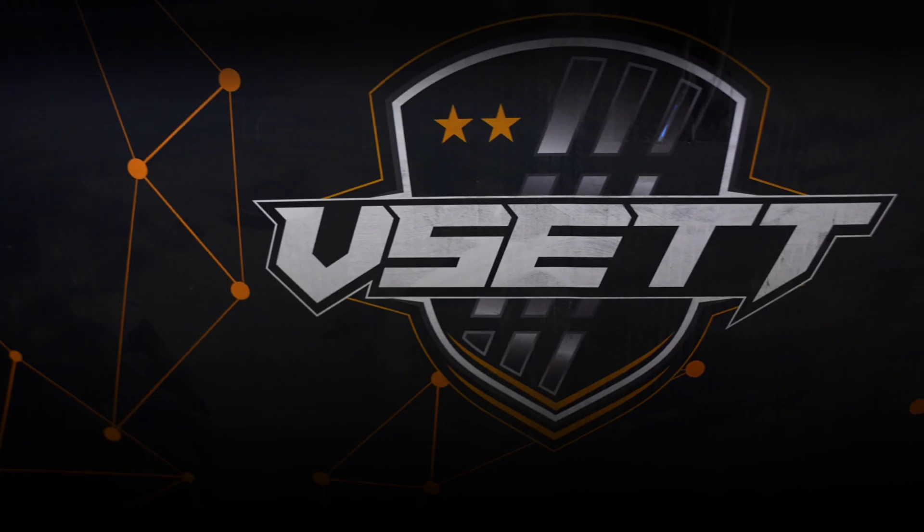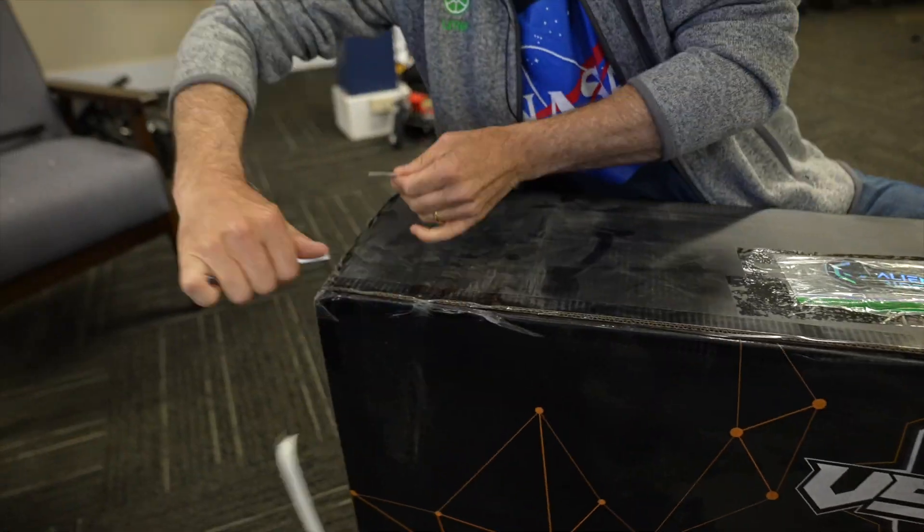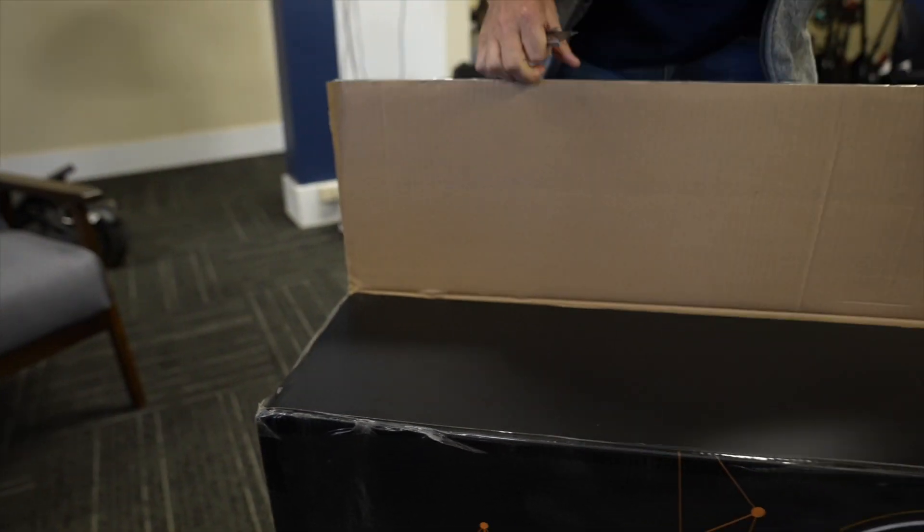This is Paul with Electric Scooter Guide, and today we're going to be unboxing the VSET 10 Plus. And we really are unboxing it for the first time right now — we've not seen this.